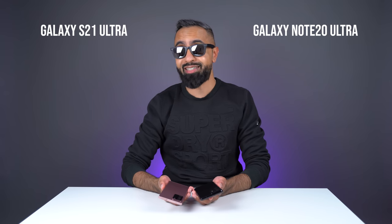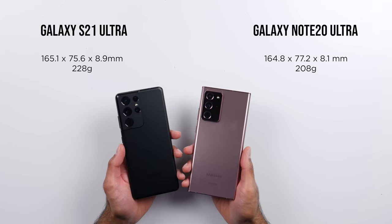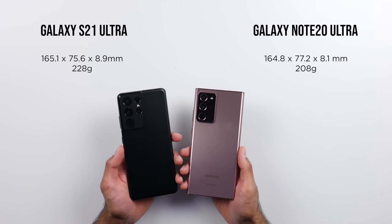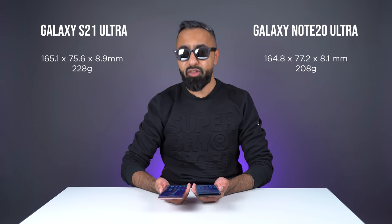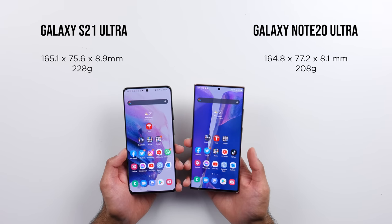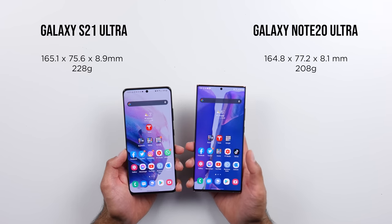We've got premium materials on both devices, an aluminum frame with a glass back, and both devices are IP68 water and dust resistant. The S21 Ultra is heavier compared to the Note 20 Ultra. It's also wider and thicker. The Note 20 Ultra is just a little bit taller, however. Both of these are big phones. The S21 Ultra does have curved sides, which actually don't dig into your hand as much as the squared off sides of the Note do, but the Note, being thinner and lighter, I actually find it a little bit more comfortable to hold personally.